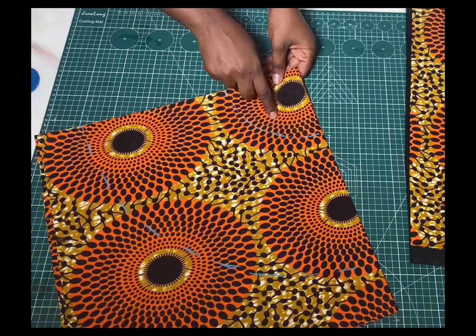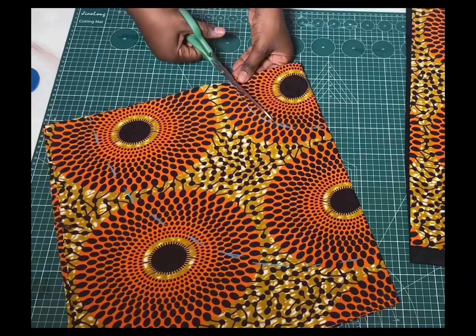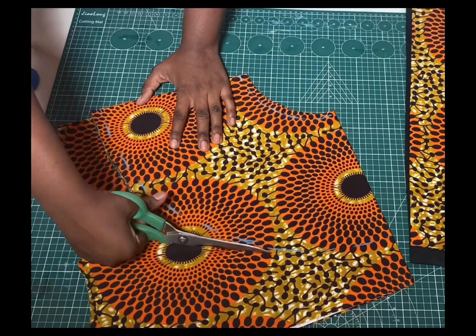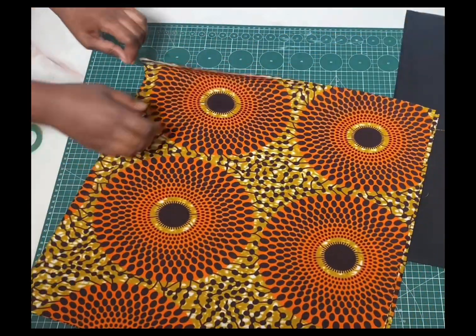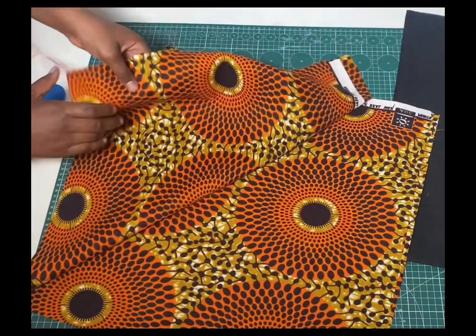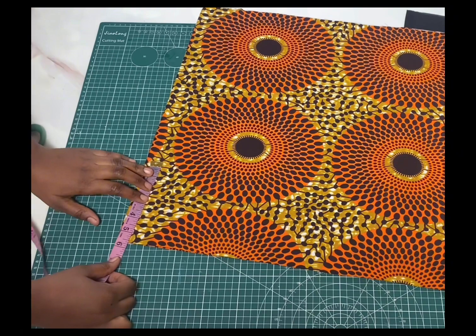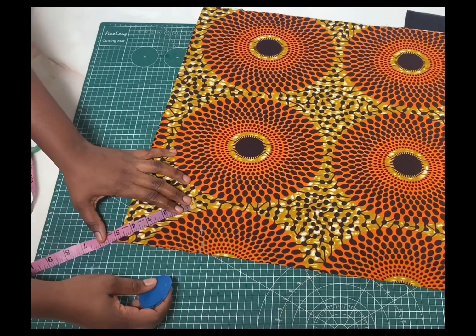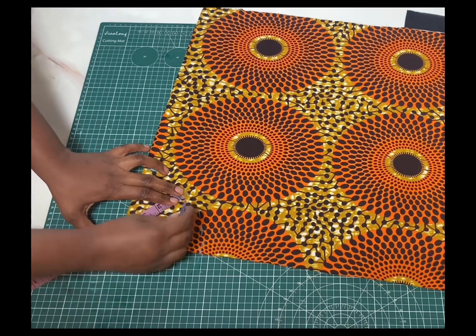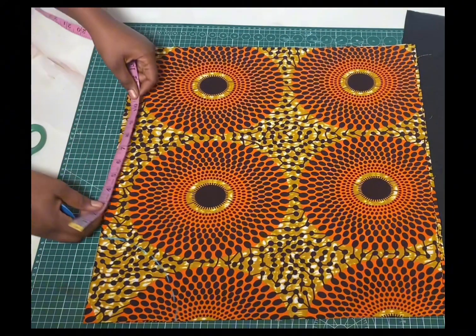We'll be cutting this out leaving half inch allowance up and at the hem. For the third tier I also folded into two and then into four. On this point where there's no opening anywhere I'm going to be marking down the radius which is five inches, and then from this line I'll mark the length which is 12 inches.